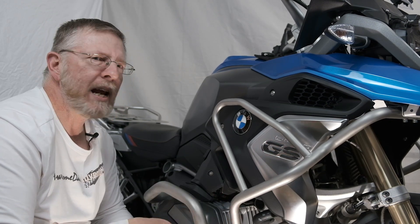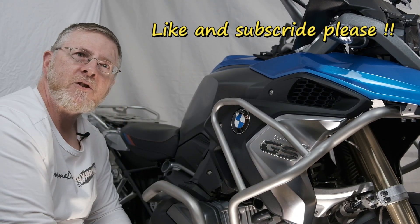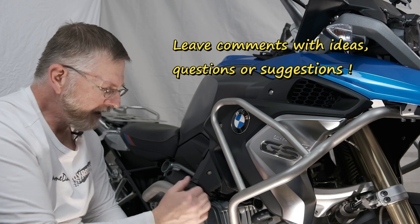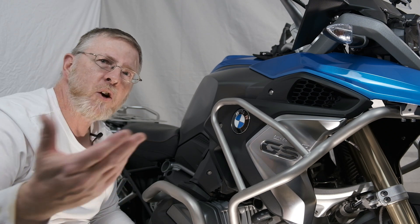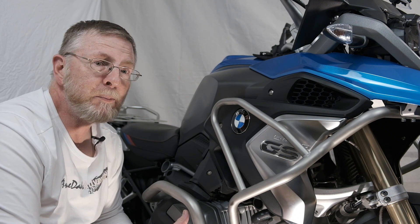That's it, everybody. We have completed the upper crash bars, making it a nice trio here — matched up with the lower crash bars and the Alt-Rider skid plate, we have our bike protected. Thanks for watching Two Awesome Dads Adventures. My name is Jeff, Jody's behind the camera. If you liked what you saw, hit the like button. If you haven't been a subscriber, please be one now. And if you have any comments or feedback, we definitely look forward to seeing them. Thanks again, we'll see you real soon. Bye for now.